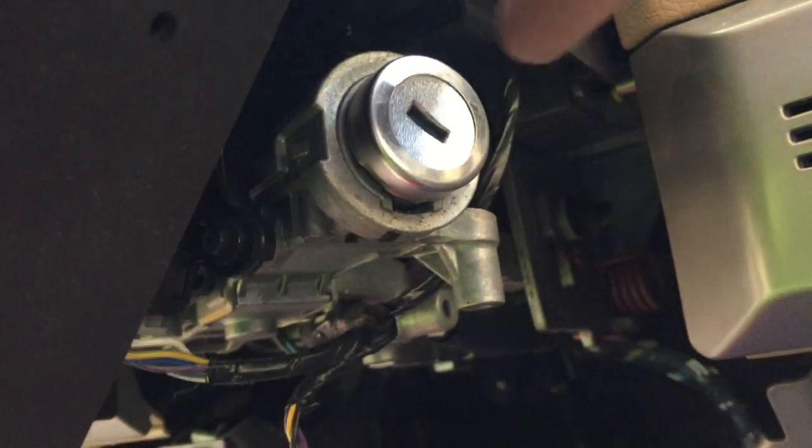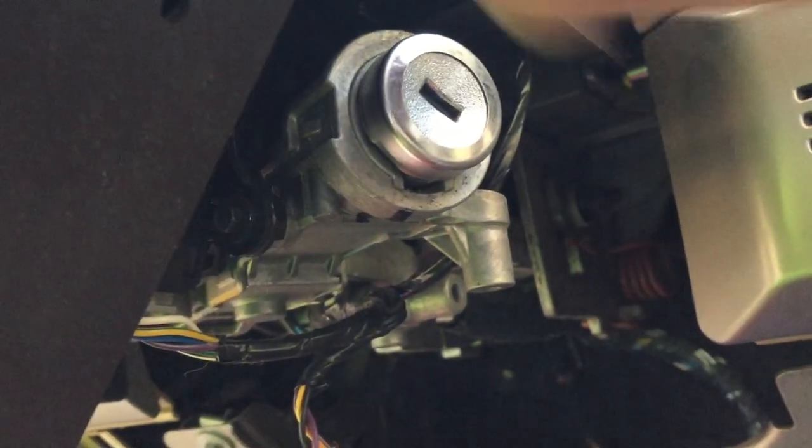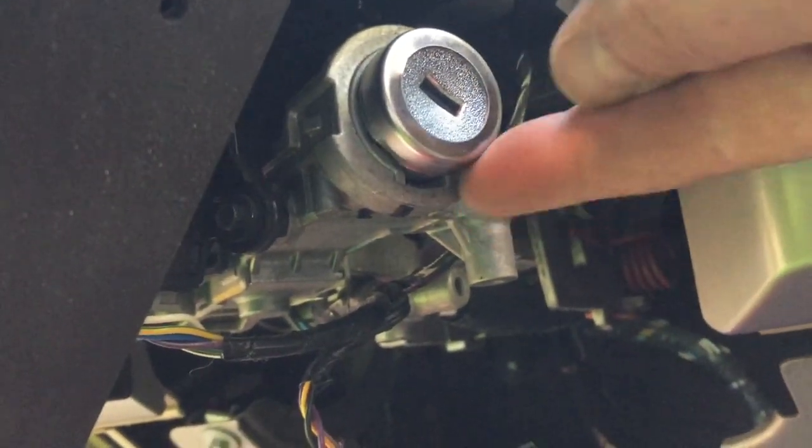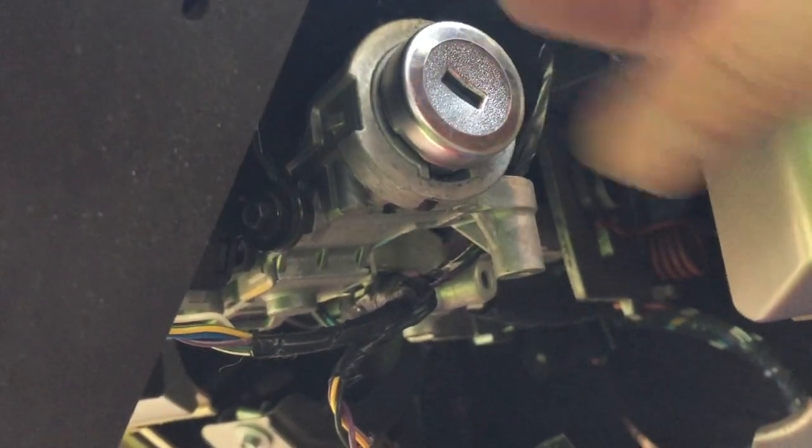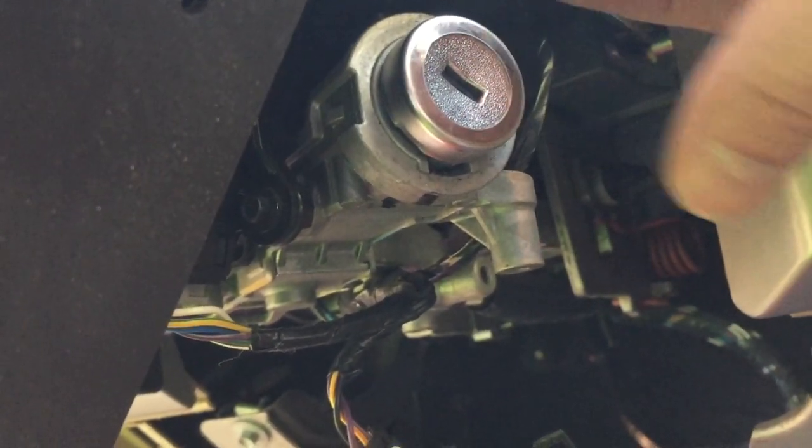Basically you just stick the lock cylinder in with the key and you turn it. You make sure that the index — that little bumpy thing — is on the bottom side, and you rotate the key once it's bottomed into position. Now we should be able to stick the key in until the lock cylinder locks in, and that's all you have to do.